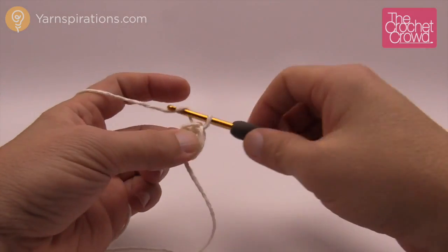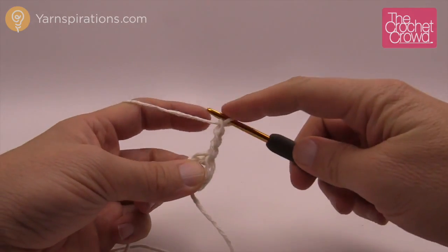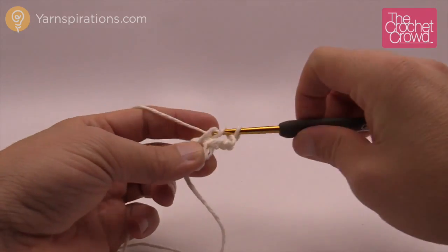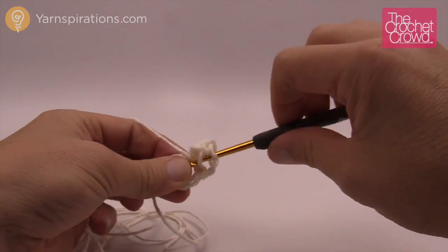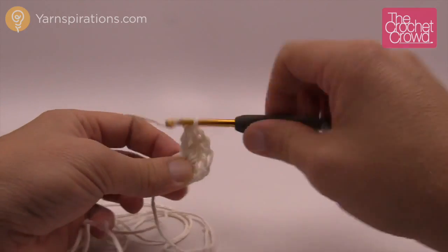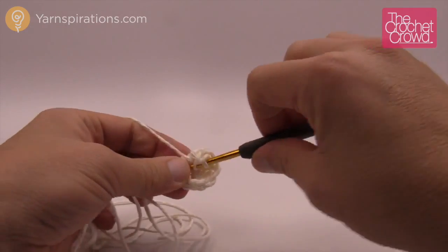Let's begin round number one. We're going to chain up 3 — that counts as a double crochet in the rules of crochet — and then double crochet 11 more times. With that chain of three in the beginning, you will have a total of 12 posts going all the way around. Don't forget to keep count, because if you don't it's not going to work out in your favor.